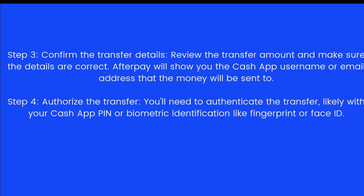Afterpay will show you the Cash App username or email address. The fourth step is to authorize the transfer — you'll need to authenticate with your Cash App PIN or biometric identification, like a fingerprint or face ID.